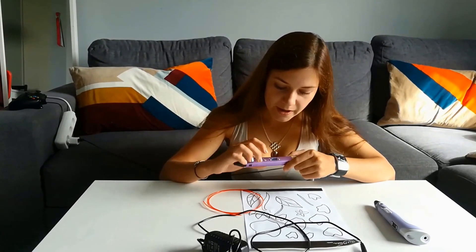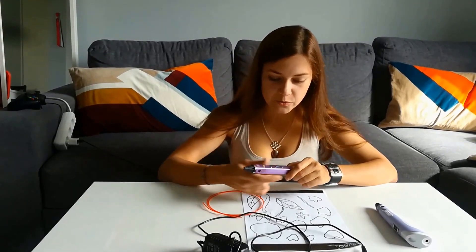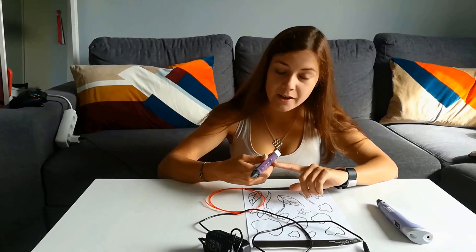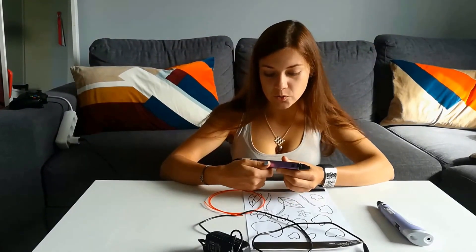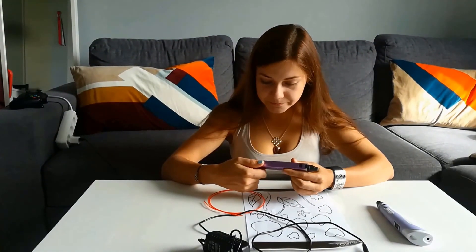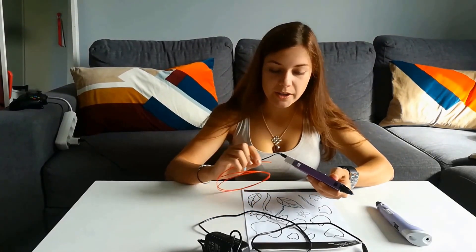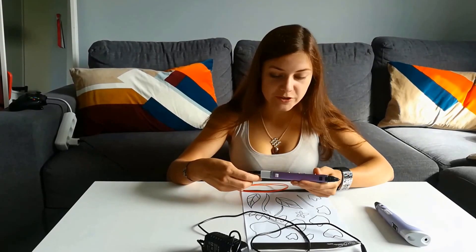To start this 3D pen you need to press the extrusion button. It will show you a red light — in almost all pens with an LCD screen, red light means the pen is not ready and is warming up, and green light means the pen is ready. So we're just waiting until the pen is ready.